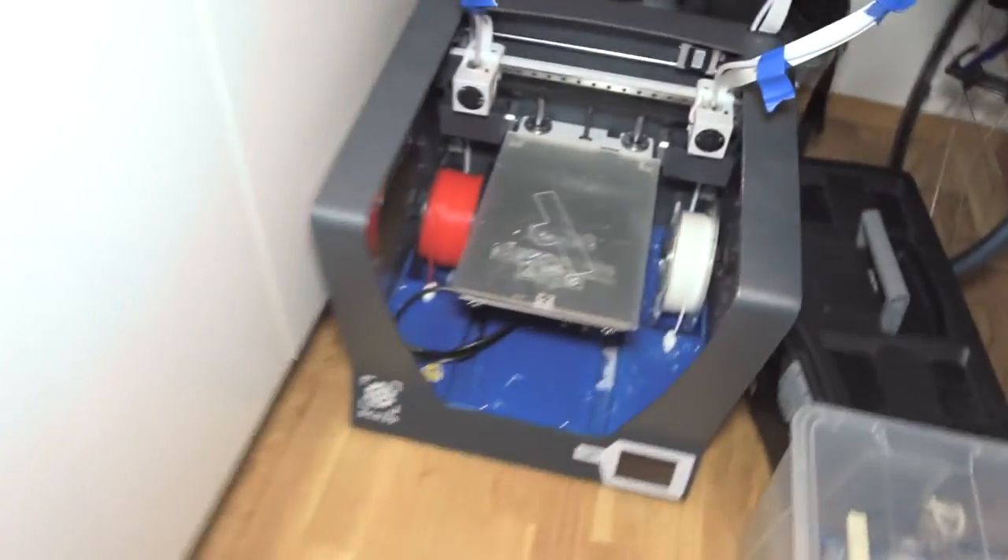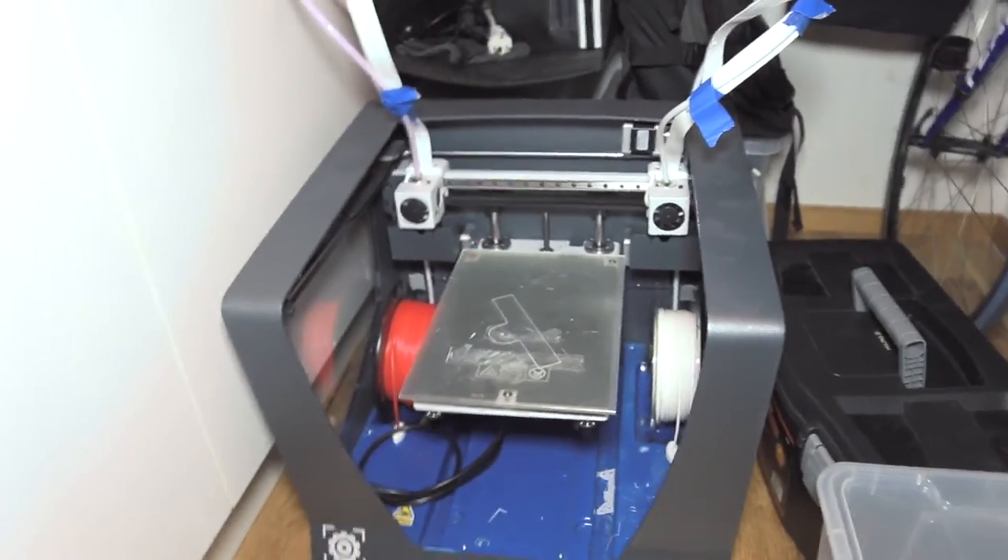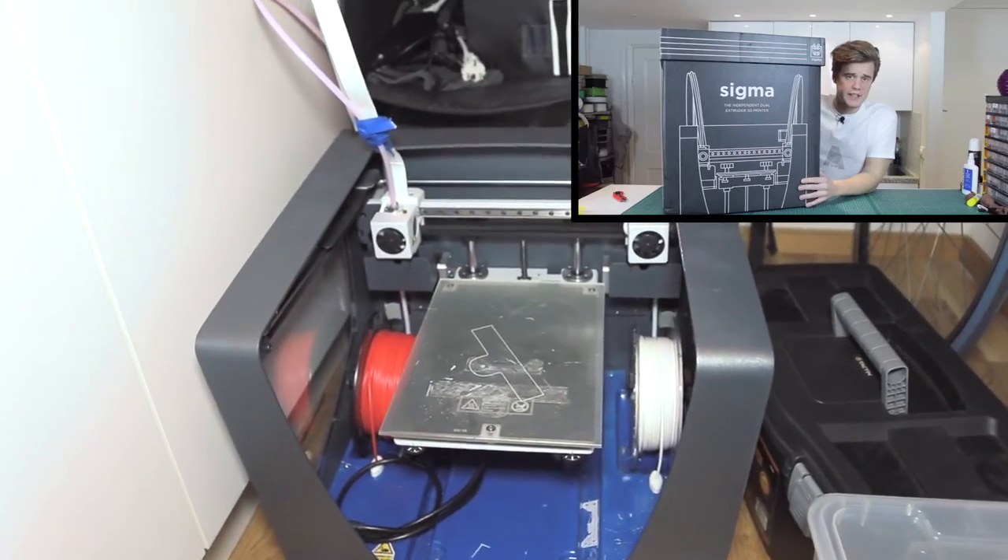As you might know, I do have the old unit here — let me borrow the camera and show you guys. This is the old Sigma, and I'll link a video for that review if you want to check it out.